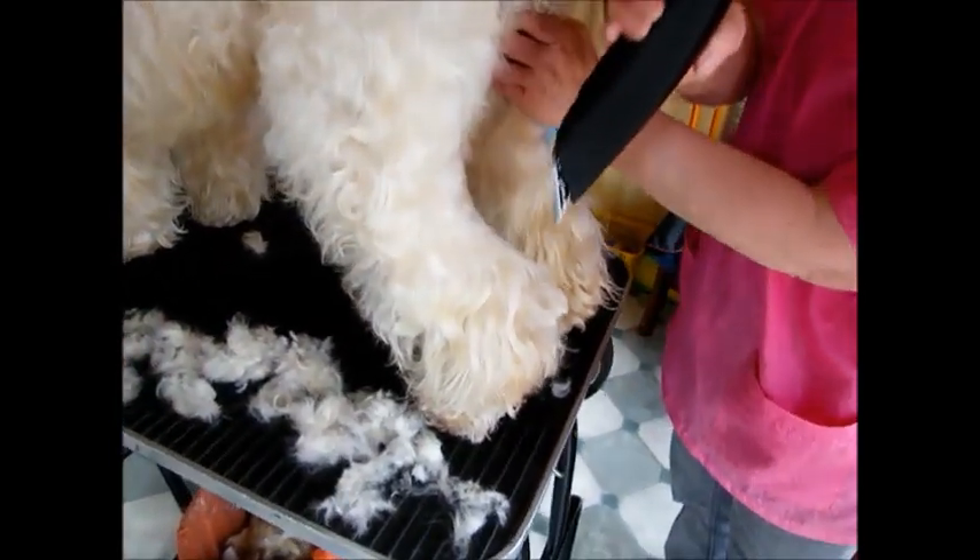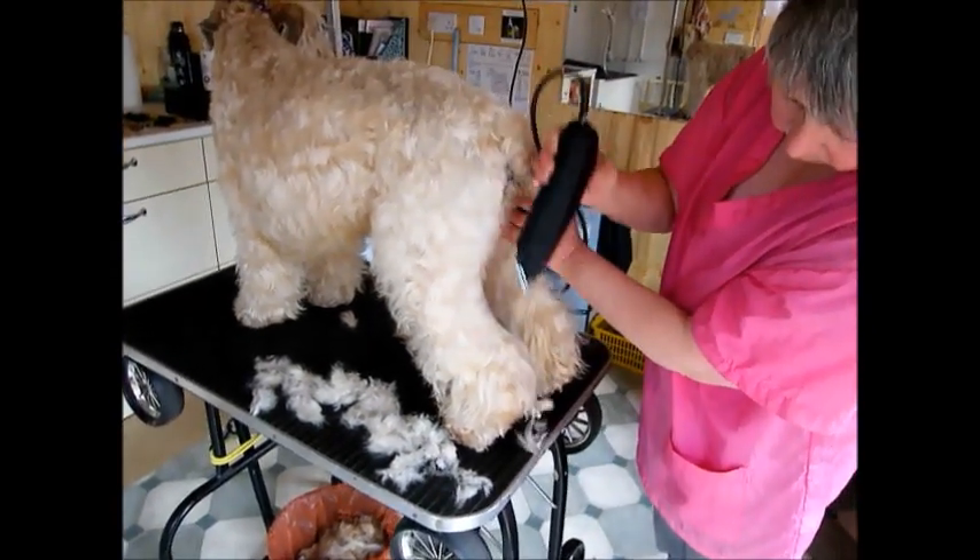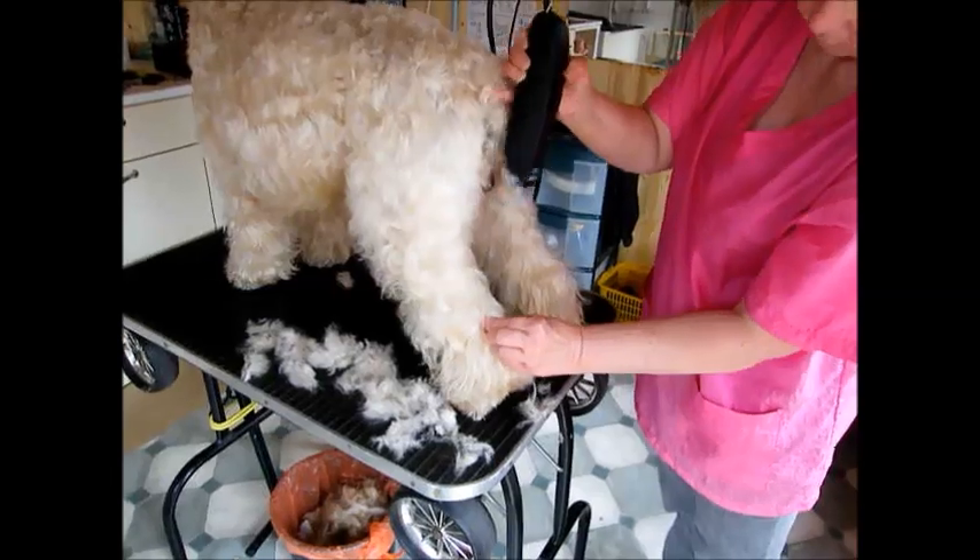Go in as far as the hock if you want to. You can take the hock away, but if you're showing your dog, do not go any further than the hock, which is here.